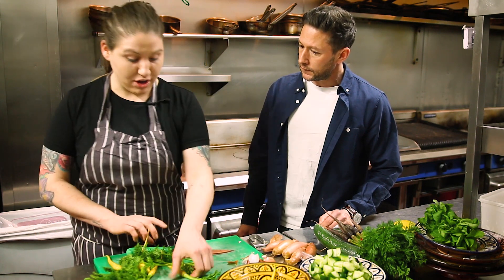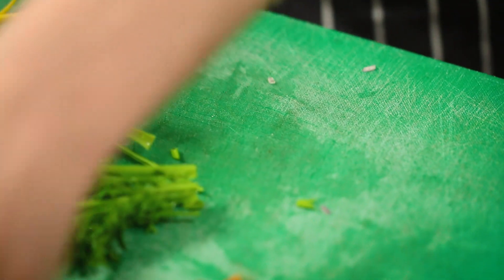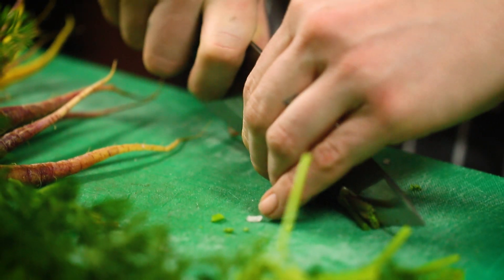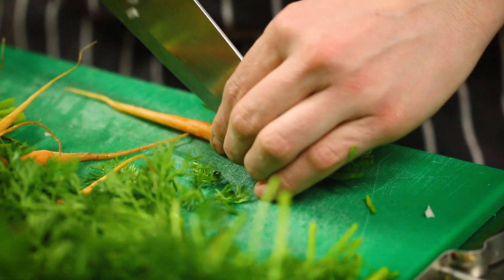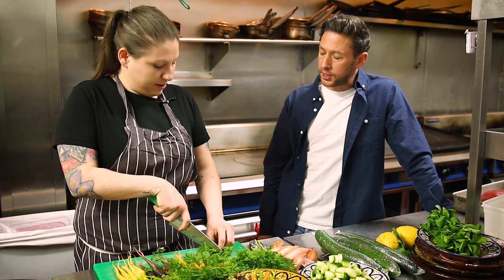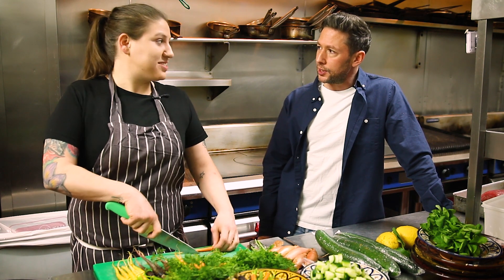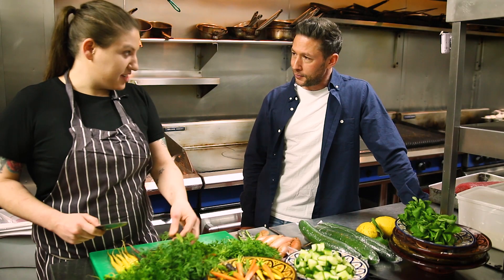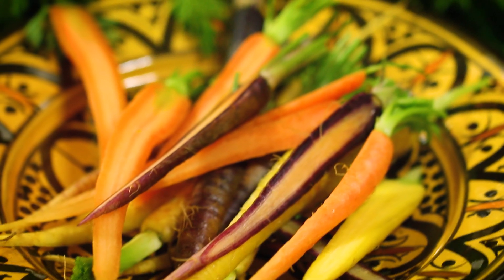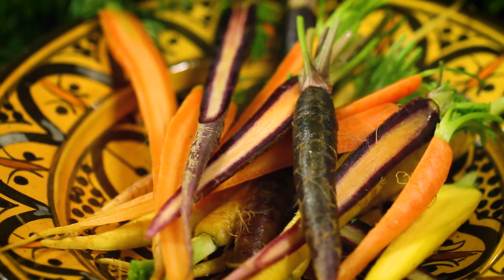Apart from the tuna, which is served rare, so there's not much cooking at all. Coming from Australia, Kat was quite spoiled with fresh seafood. She's been in the UK for six years after a phone call from her mentor about an opportunity at Peter's Farm nurseries, where they grow their own vegetables.